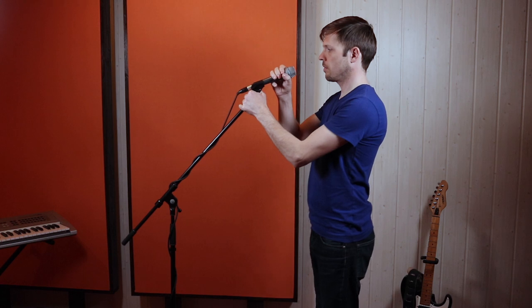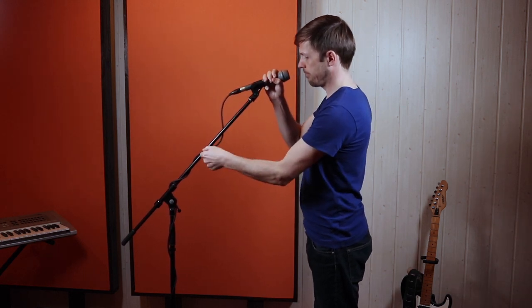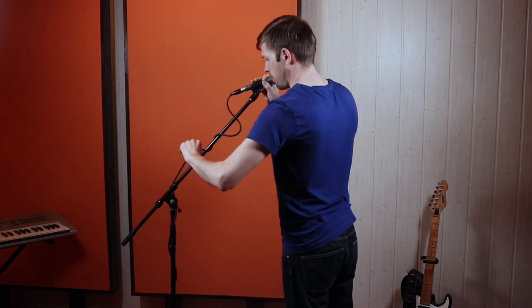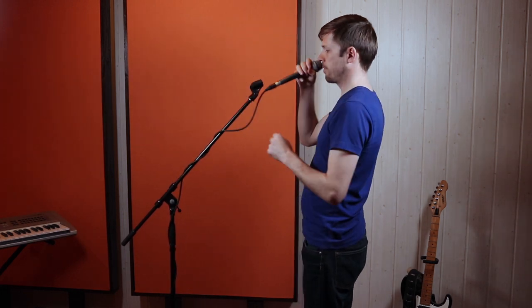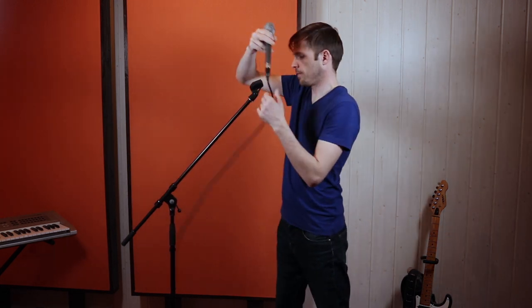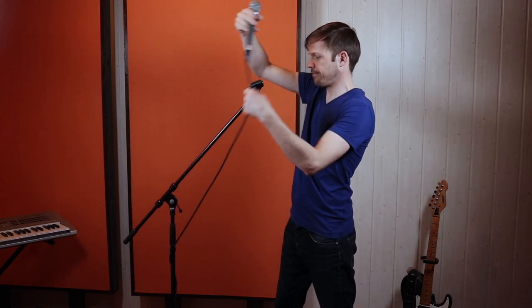The second extreme goes in the opposite direction. You would have a very diligent stage hand that wraps the microphone cable around the stand very, very tightly — making it neat but at the same time impossible to exchange. It's also very irritating for the artist if they want to grab the microphone and walk around the stage. It turns into a nightmare, so try to avoid that scenario as well.